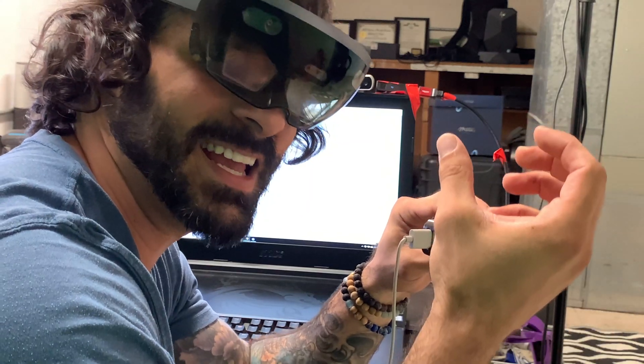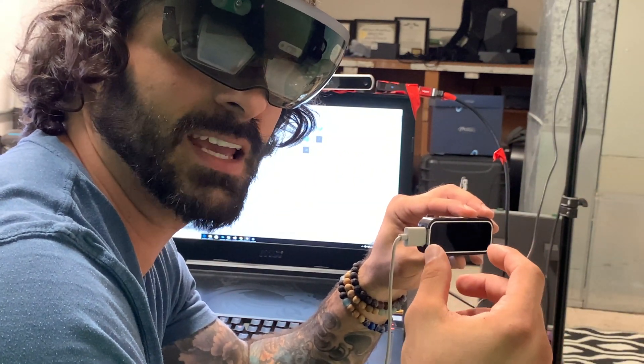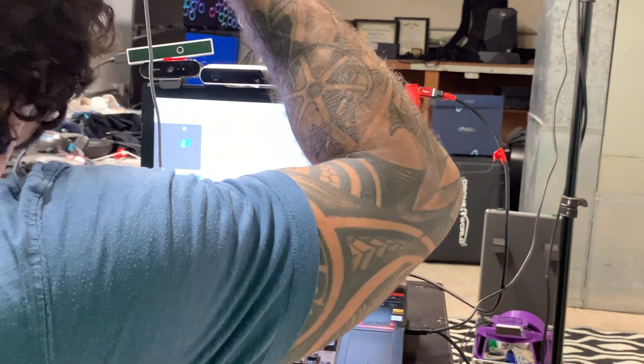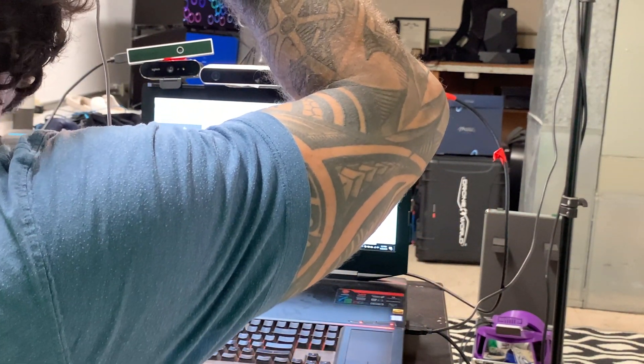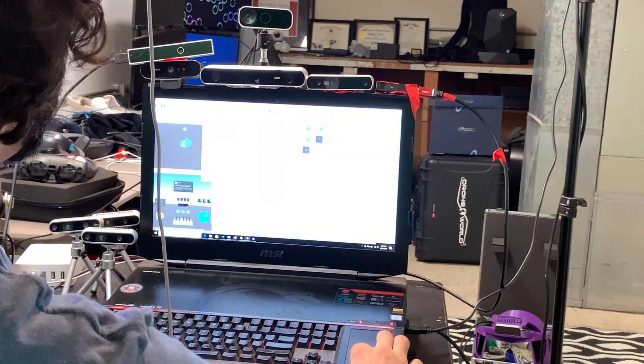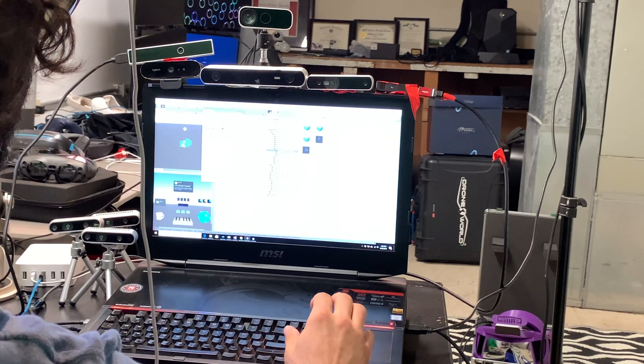Let's initiate some of the hand tracking visualization so you can see what this looks like. Let's get started. I don't have a 3D printer here, so you'll have to bear with me — this was a little difficult to get working. Let's give it a shot. Cross your fingers.